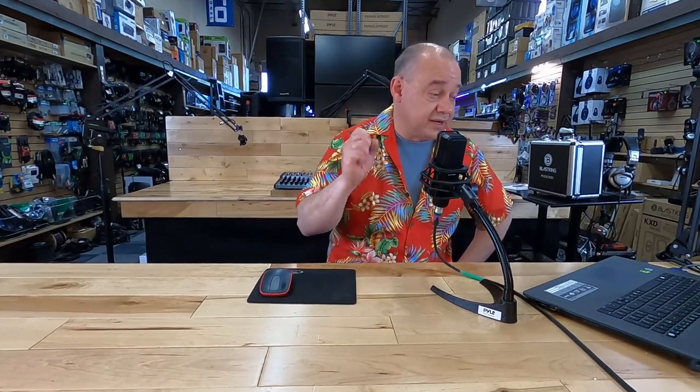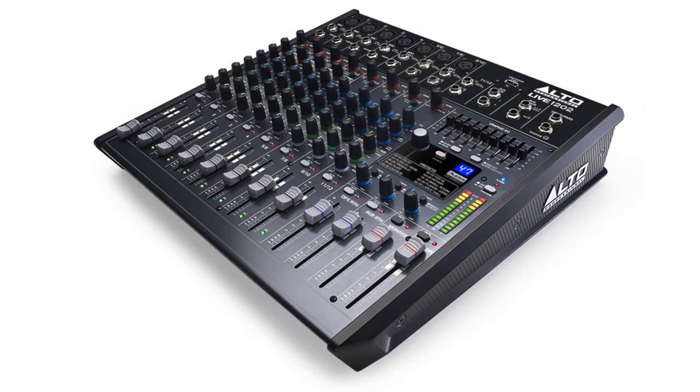Lionel is asking where he can plug in a monitor when using the Alto Live 1202 mixer. It's pretty straightforward — look for the AUX output, which is where your monitor connects. The AUX outputs let you choose what you want to listen to off the mixer. The first AUX output also has 'MON' next to it — find that quarter-inch plug on the top right-hand side of the board. On the 1202 it'll say AUX 1 and MON next to it — that's your monitor output. Any of the AUX ones you turn up you'll hear come out of your monitor. Sometimes it doesn't say MON — regardless of brand or model, if it has AUX it's going to have an output, which may be called send, aux, or monitor.